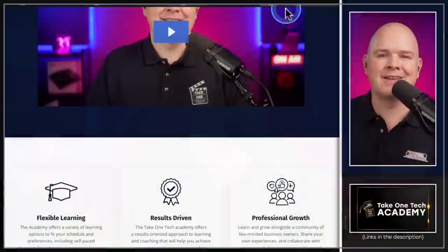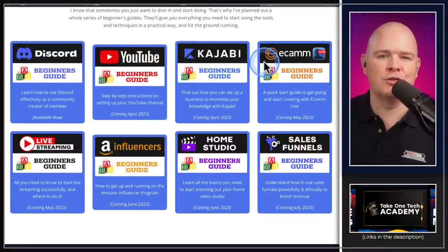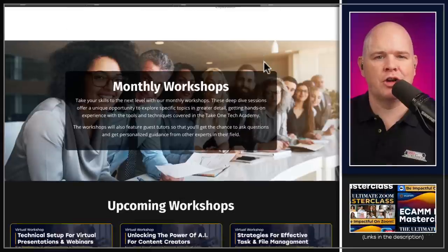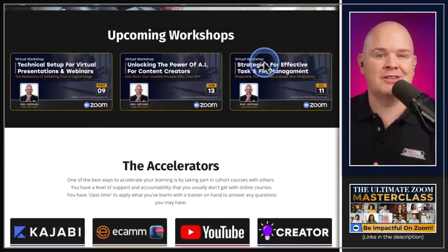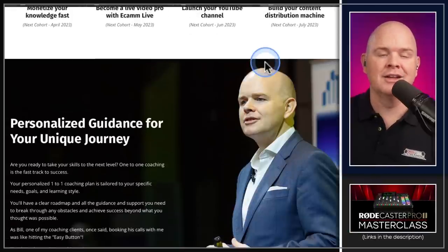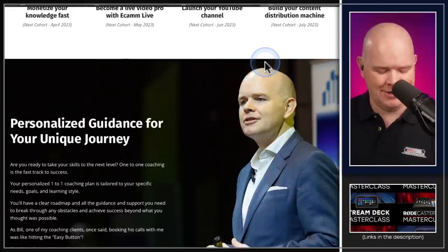You can find out more about the Rodecaster Masterclass — I'll leave a link in the description. You can also get hold of the Rodecaster Masterclass as part of the Take One Tech Academy, which includes access to all of my courses, beginners guides, masterclasses, monthly workshops, Q&As, coaching sessions, and various other things. I'll leave a link to all of that in the description as well.